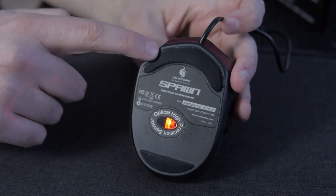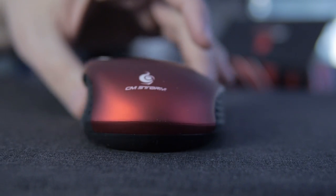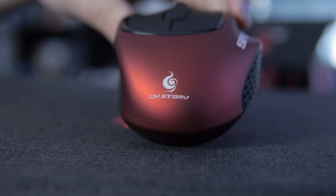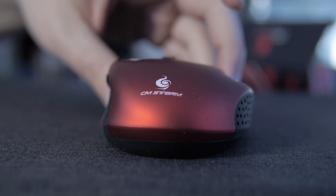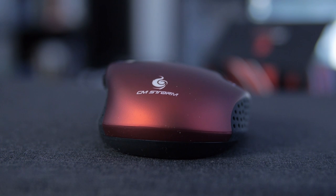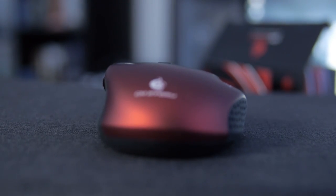On the bottom, it has a nice smooth glide to it. It's got Glider X feet — to me they look like polytetrafluoroethylene, but I'm not sure and it doesn't say on their website. The max acceleration is 20 G's, polling time is one millisecond, and the maximum tracking speed is 60 inches per second — that's 6400 FPS image processing.